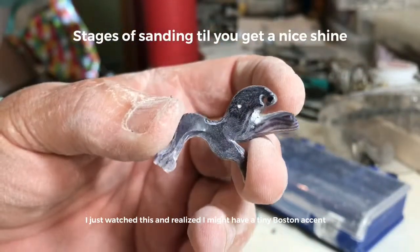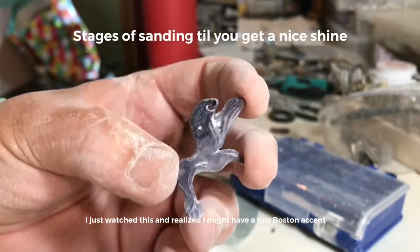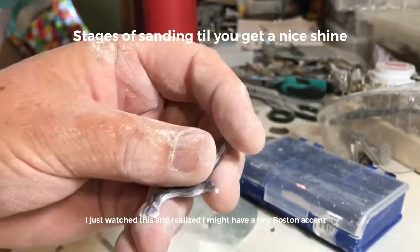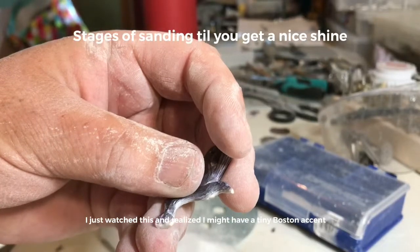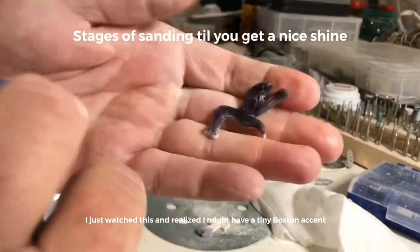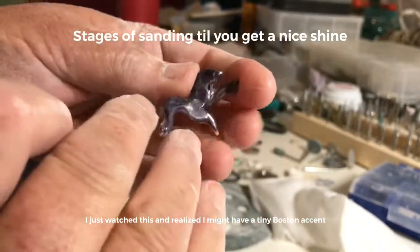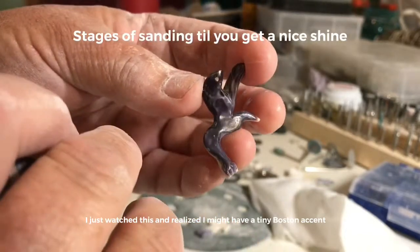I don't really like the way it's coming out, but it is shiny — see how it's getting a shine? Okay, so this is it so far. You can start to see the shine. Look how pretty that is!